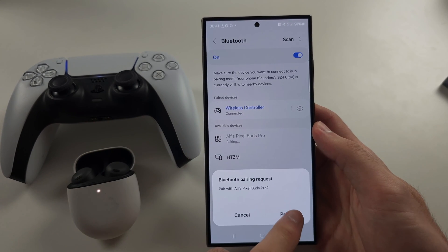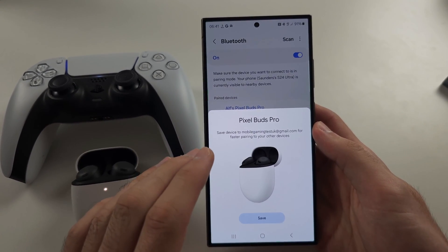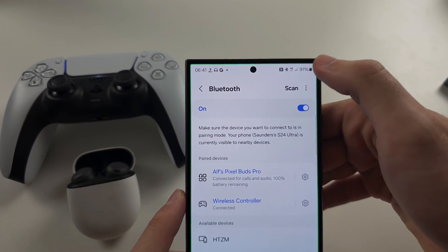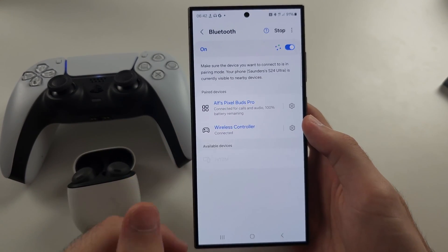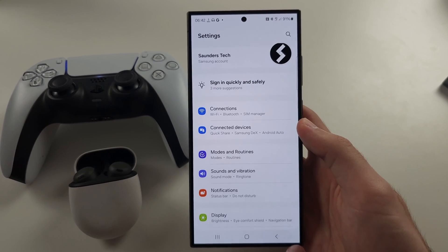The third reason is that a lot of the time your scanning is actually being disabled. You will notice here there is a scan button. You may need to just tap on scan so that the scan continues and the available devices show up.